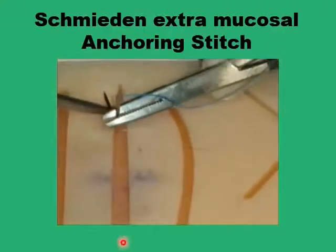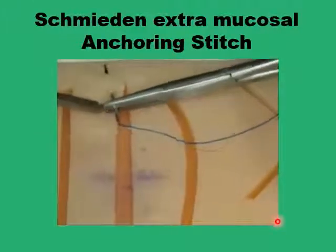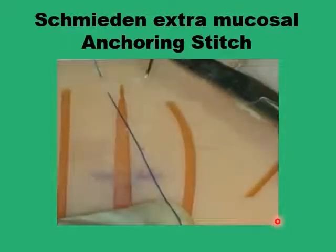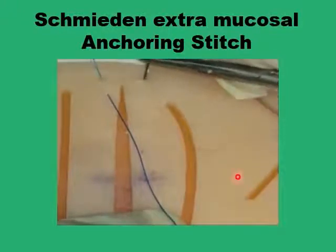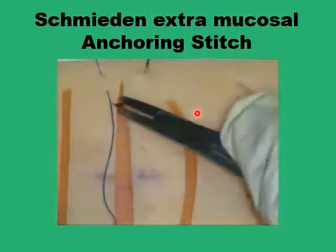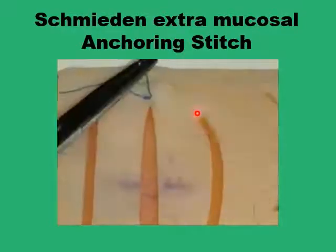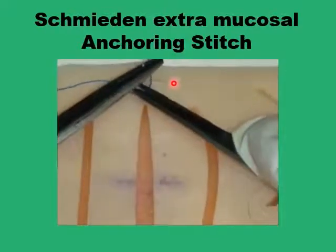We are starting the anchoring stitch for the Schmidden by doing the reversed horizontal mattress suture, going from below the apex to beyond the apex and then returning back. You can then tie your first knot, leaving a conventional reversed horizontal mattress suture with a loop above the apex.